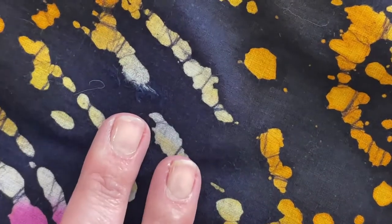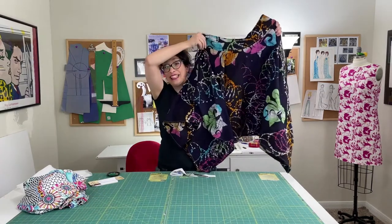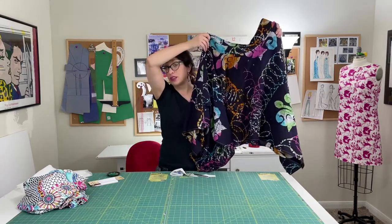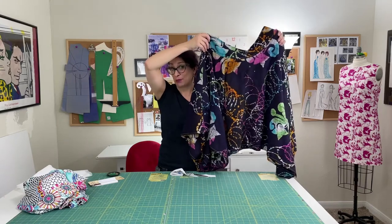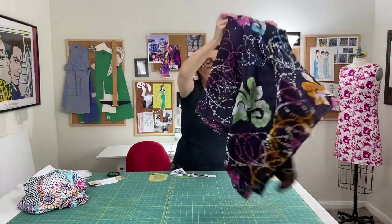It'll hold it in place. I'm not going to wash and wear this a lot — it's kind of a fun summer skirt. From a distance, you really don't even notice there was ever a hole or that anything's been fixed, and there's a patch on the inside of my skirt, which is good news.